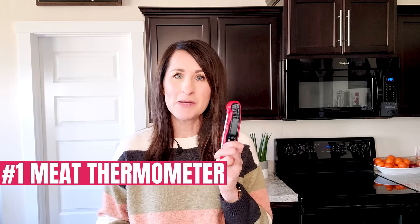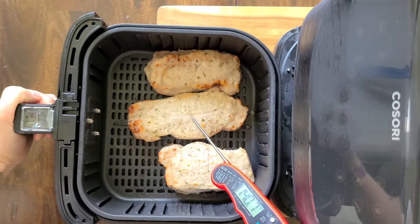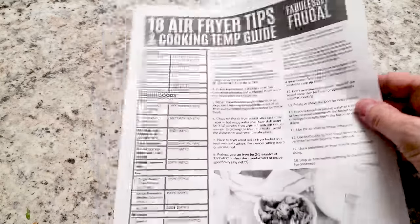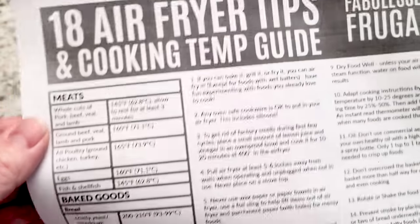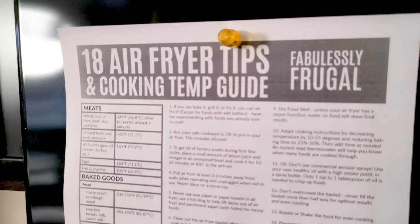Number one: an instant read meat thermometer. When you're following a recipe, the actual cooking time could vary a little bit because all air fryers are slightly different. Using an instant read thermometer takes the guesswork out of your cooking with the air fryer because you'll know exactly when the meats and baked goods are done. I have a free download where I've listed out all of the internal temperatures for all the different meats and baked goods, plus 15 air fryer tips. Just click the link below and I will email that to you right away.